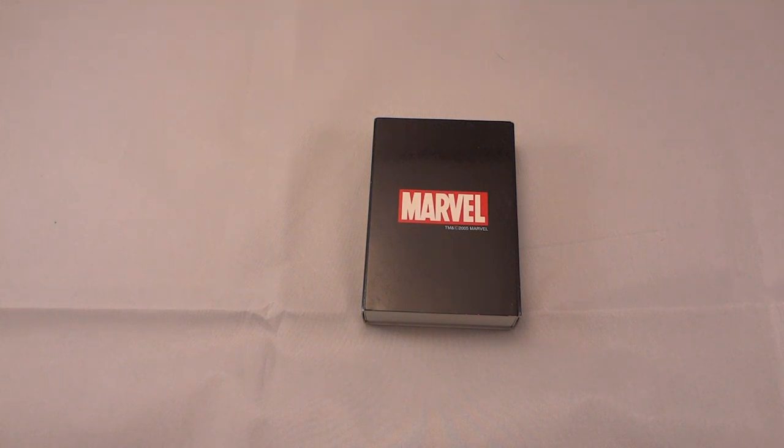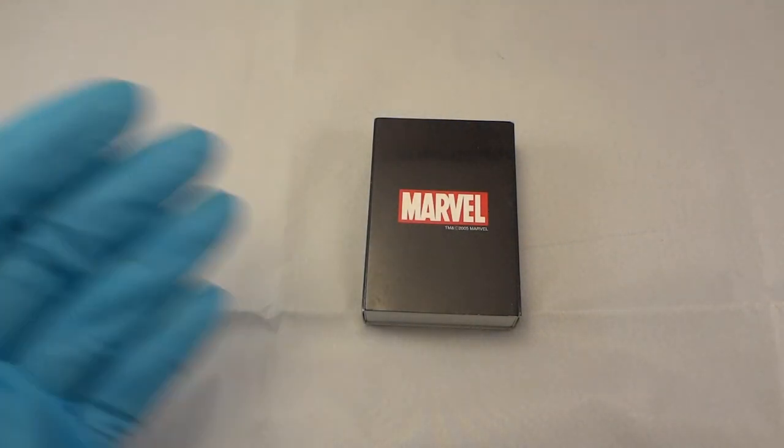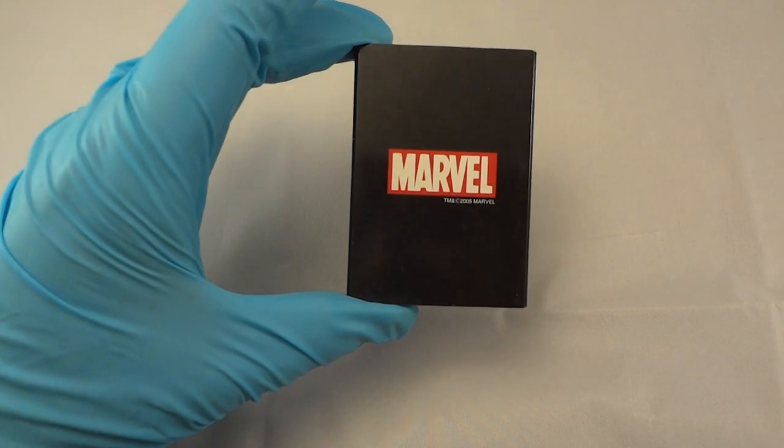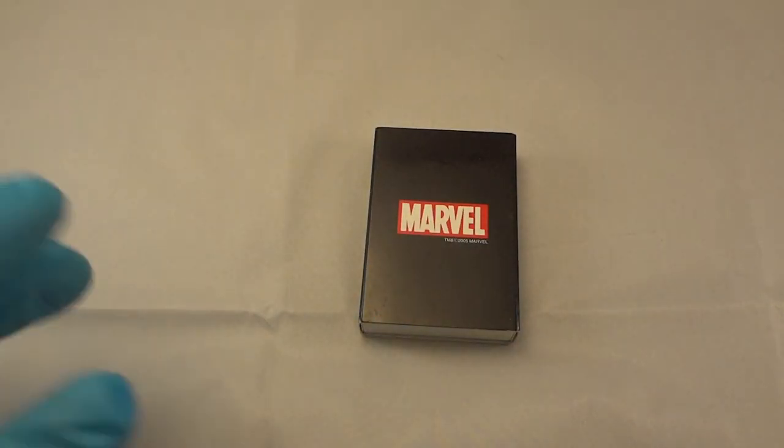I'm not a huge Zippo collector. I kind of got a couple right off the bat when I first got interested in them and then realized okay, I'm not gonna really start a big collection with these. I thought I was gonna carry them and I didn't really carry them that much. I like things to have clips — a pen with a clip in my pocket, a knife, maybe a multi-tool that has a clip. It's tough because I don't like the feeling of something jingling at the bottom of my pocket, so it's hard with a Zippo lighter to just have that banging around. I thought about getting a little pouch that goes on my belt but that kind of looked a little over the top.